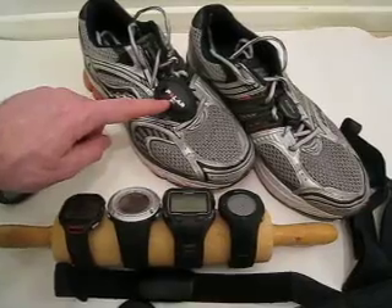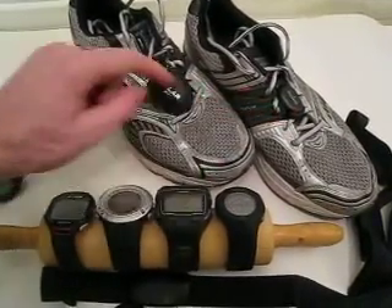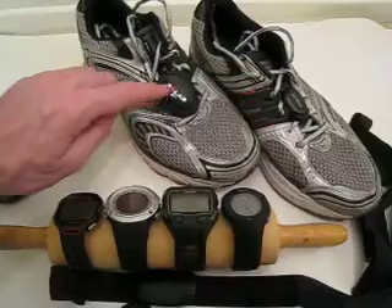Here we've got the Polar foot pod and Suunto foot pod, and as you can see the Polar is quite bigger.